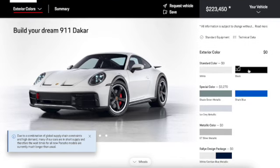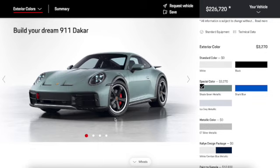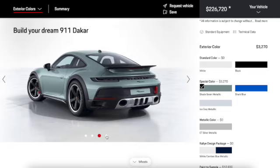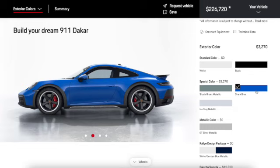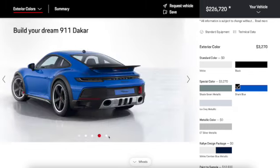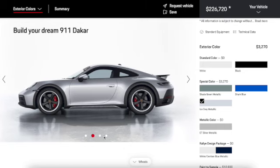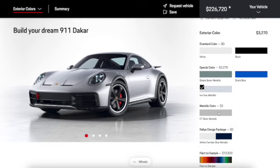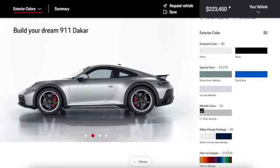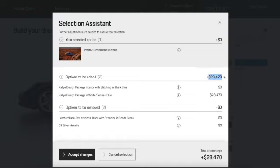We have standard colors and special colors. In the special colors we have a shade green metallic that looks pretty nice, shark blue which looks nice too, ice gray metallic, and then a metallic silver which is just a bit darker.